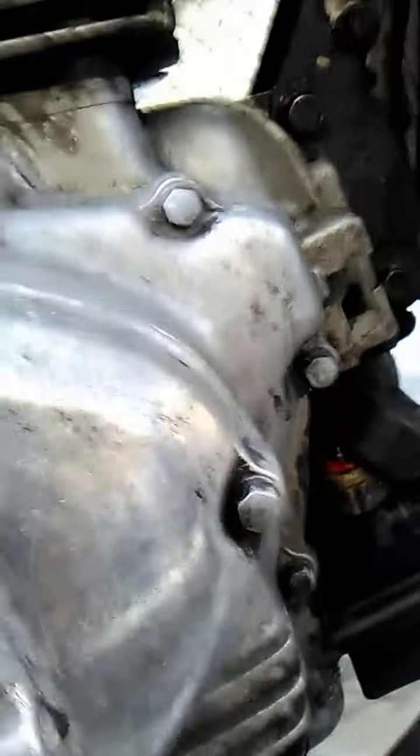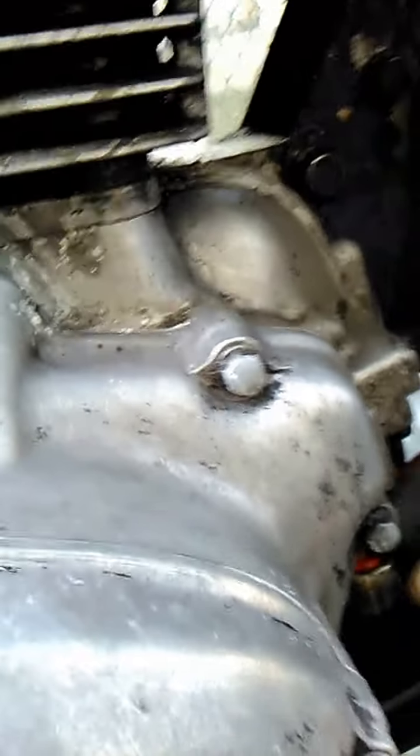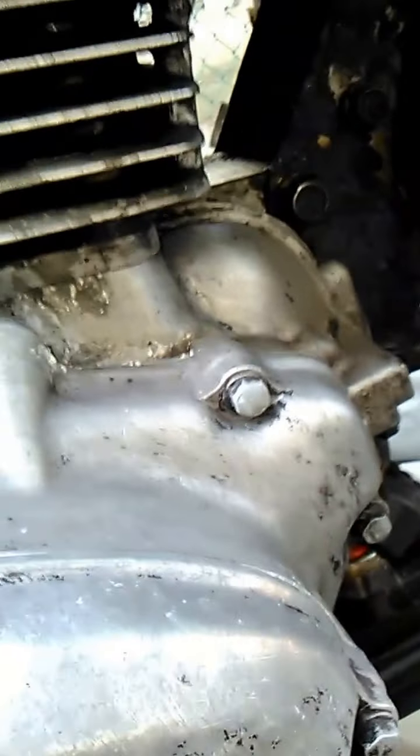Just want to get a washer down there, and then this one here I'm going to be taking off — this is connected to the oil cooler. Let's see if I can get that off.